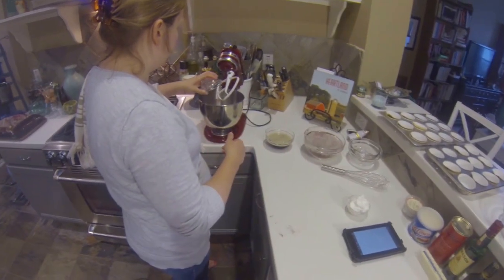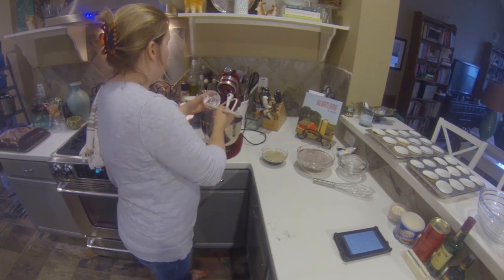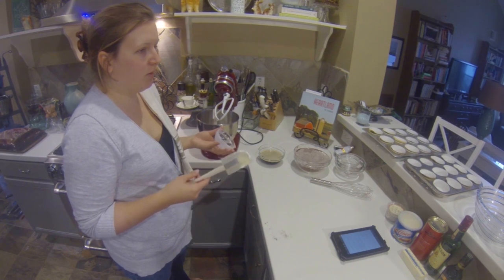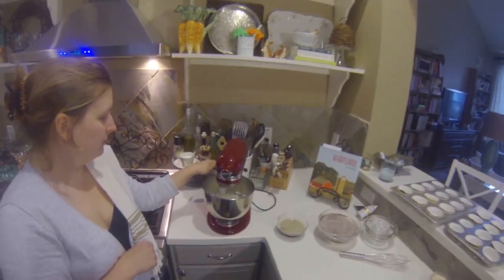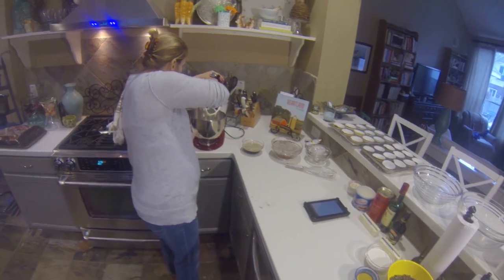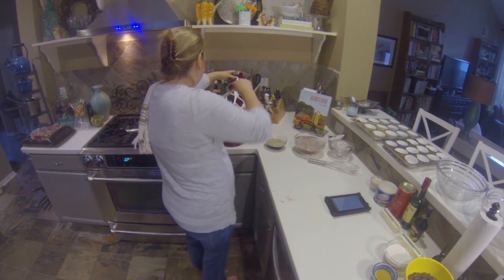Now we're going to beat two large eggs and add two-thirds cup of sour cream. Sour cream adds richness similar to buttermilk — a lot of cakes use either buttermilk or sour cream to add moisture and a little bit of tang. Get that mixing, and make sure to scrape the bowl since ingredients can get stuck to the bottom. You don't want smears of sour cream at the very bottom.